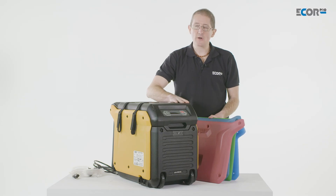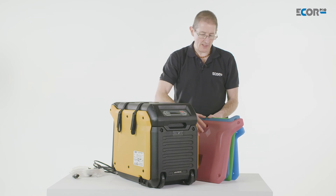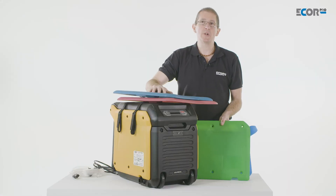This machine comes in a variety of colours and these can be changed to suit your company branding. This one is obviously in yellow, but you could easily have red, blue, green — really whatever suits your brand.